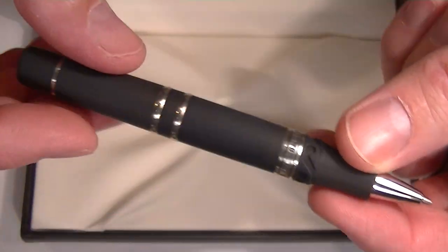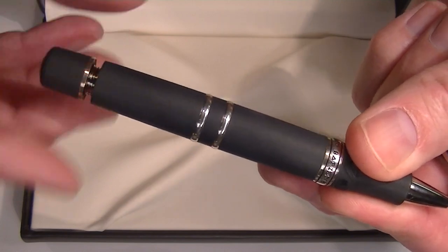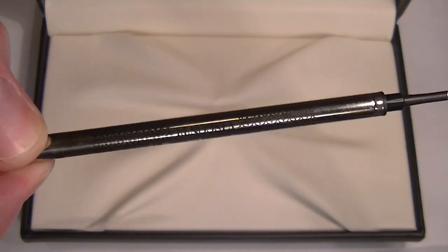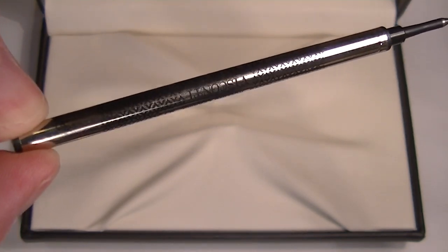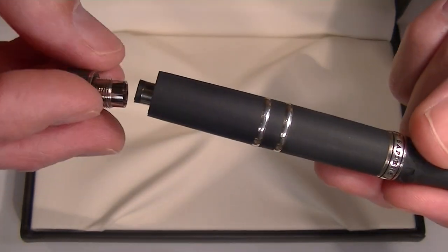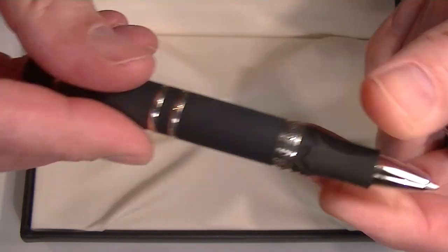To change the refill on this pen, you unscrew the back section from the barrel of the pen and the rollerball refill comes out. It's a Visconti .7 rollerball refill — number 805. To replace the refill, that's how you do it, and then you just screw the back section back onto the barrel of the pen.